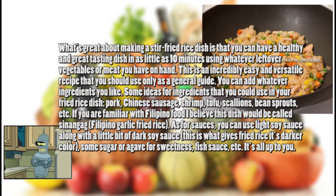Some ideas for ingredients that you could use in your fried rice dish: pork, Chinese sausage, shrimp, tofu, scallions, bean sprouts, etc. If you are familiar with Filipino food, I believe this dish would be called sinangag, Filipino garlic fried rice.